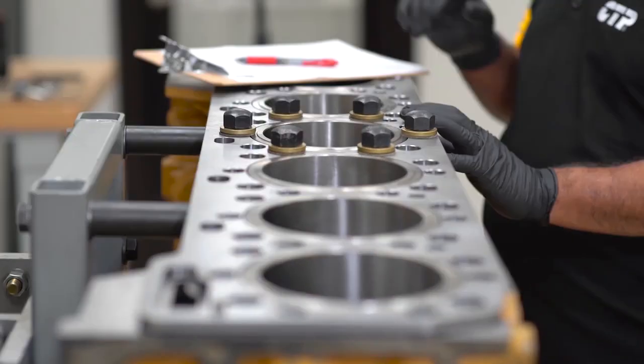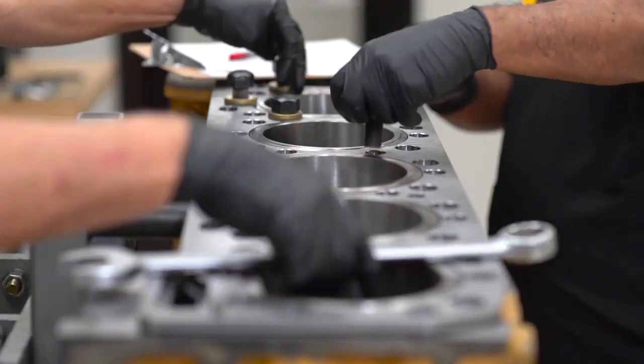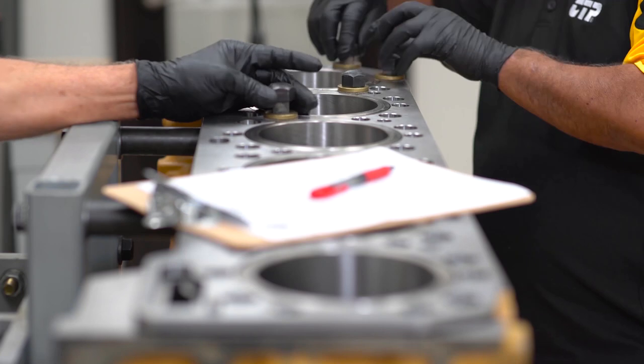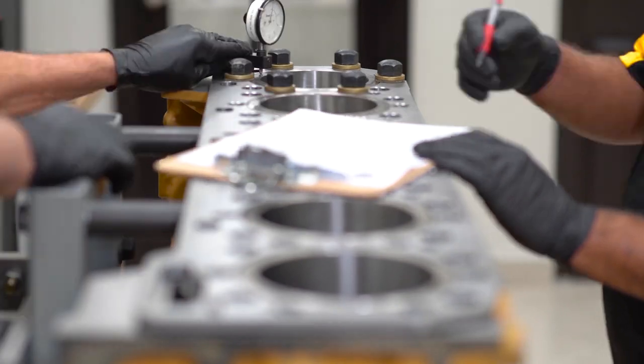The hold-down bolts are moved onto the next liner. The technician calculates the values on the worksheet and ensures that all the parameters for the liner projection on this engine build are within the specified limits. This completes the liner projection procedure.